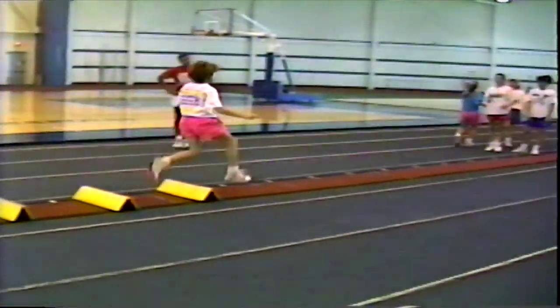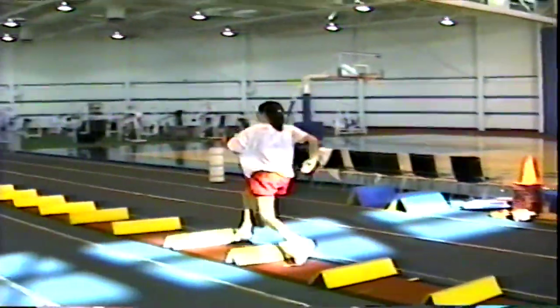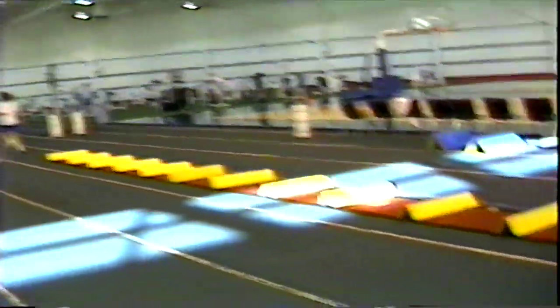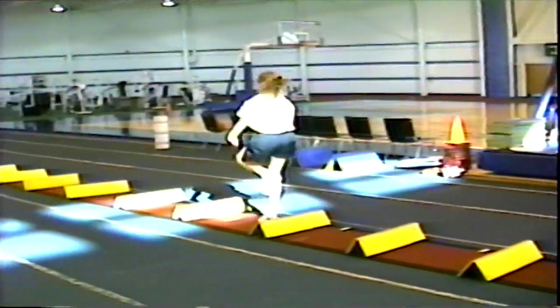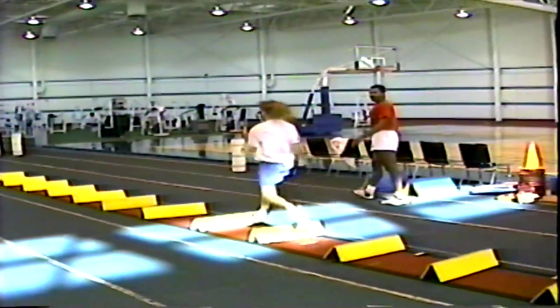Hurry. Quick, quick, quick. And we're going to move forward. There you go. Slow that out. Slow. Quick. There you go. Nice, man.